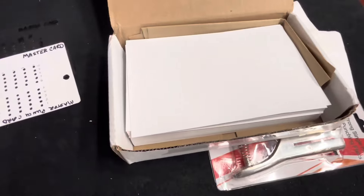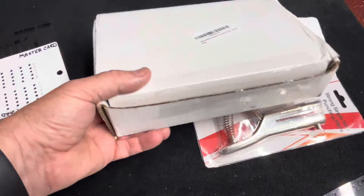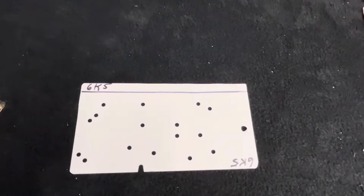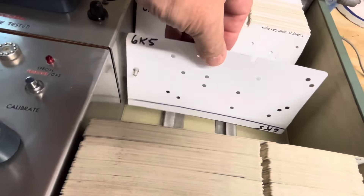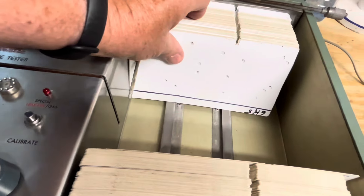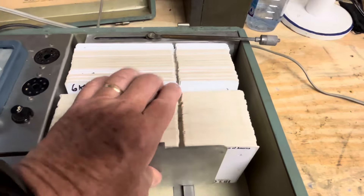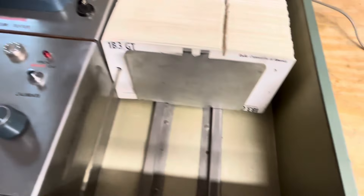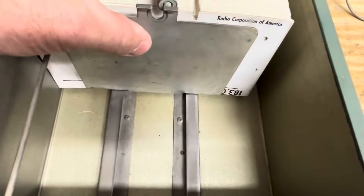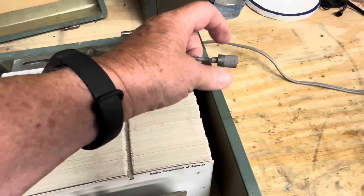I got a box of a hundred cards and have used probably ten so far — plenty left for future tubes I want to test. To store the new card, there's a hole punched for the rod to slide through. The rod holds all the cards tight and is adjustable — you can add quite a few more cards.